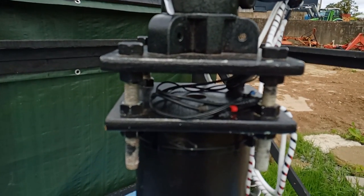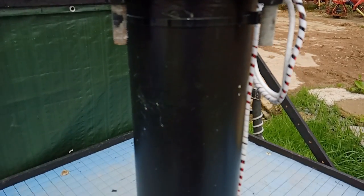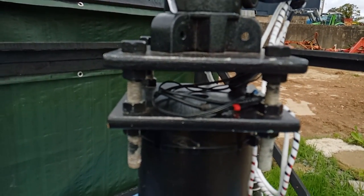A pier for astrophotography is a great thing. It's far more stable than a tripod. It cuts down vibration very quickly, and also if you can keep your mount on it, it'll leave you permanently polar aligned. So in this video we're going to take a look at pier construction and hopefully all you need to know.